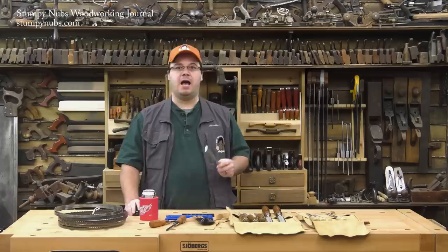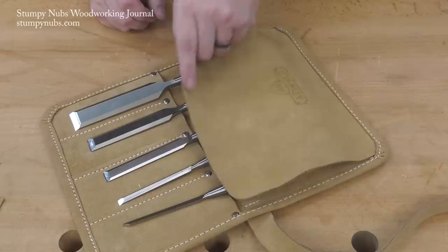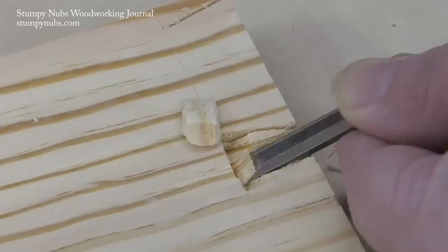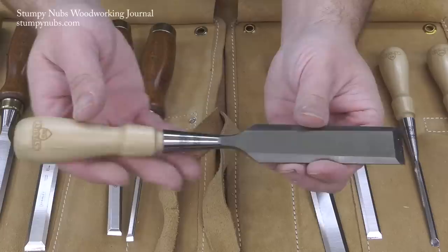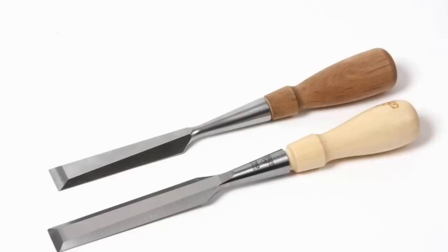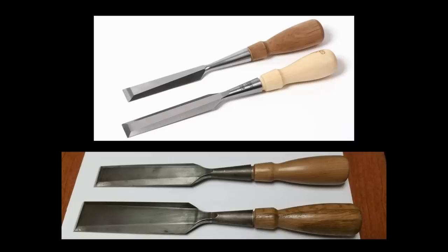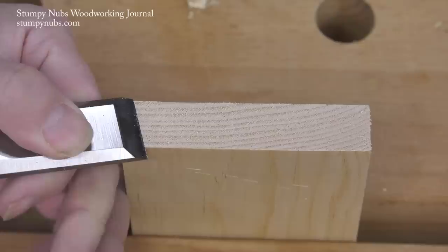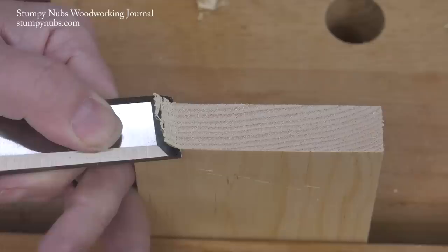Let's have a look at them one at a time. The Sweetheart chisels are sold in sets of four or eight. I own the four-piece set, which was about $73, and it includes quarter inch, half inch, three quarter, and one inch — the most common sizes for most shops. I also added a fifth chisel, an eighth inch, making mine a five-piece set for around $100 total. I've heard people say that these new Stanleys look a lot like Lee Nielsen's chisels, and assume that Stanley is copying Lee Nielsen, but it's actually the other way around. Both brands are patterned after the pre-World War II Stanley 750s, which were perhaps the best Western style chisels ever made. With these new 750 Sweethearts, Stanley hoped to reclaim its design, which Lee Nielsen has been using for a few years now.